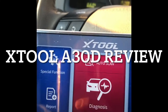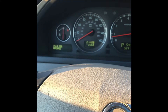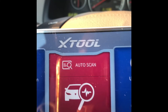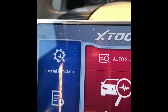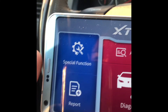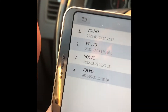I just turned on the car so the battery won't get drained. This is the X-Tool I bought on Amazon for $129. When you install it, you get this main menu which has the Report, Special Function, Settings, and Update sections.